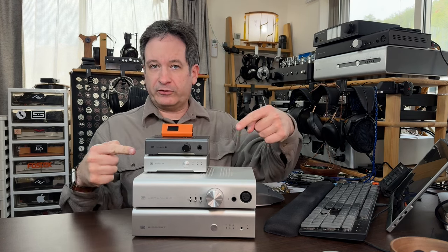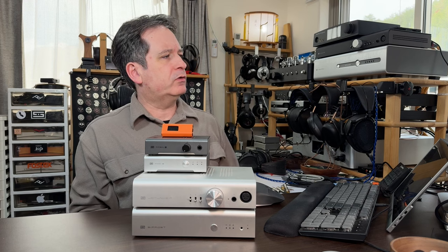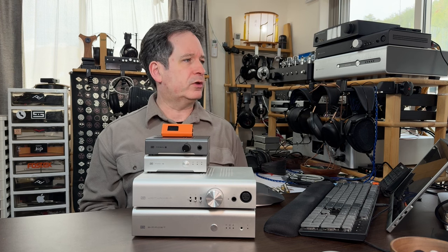Today, how to hook up your Schiit stack. One of my viewers named Michael says he could use some much needed advice: 'You have the complete stack sitting in front of you. Is it possible to show how all these units are hooked up? Schiit does not include any instructions with any of their units, so please help.'